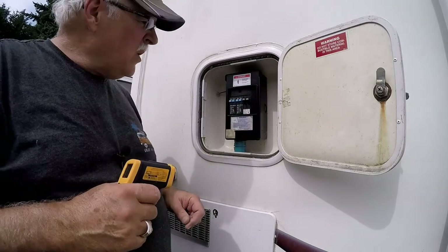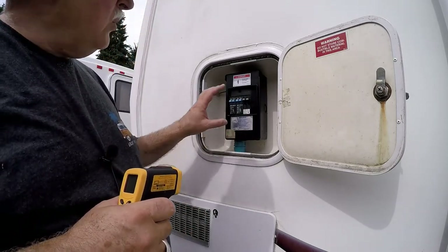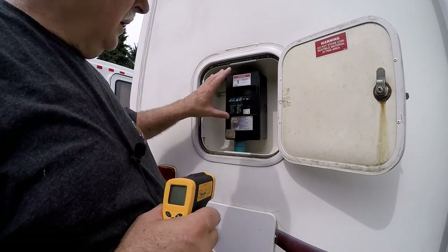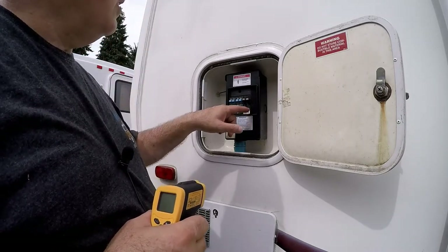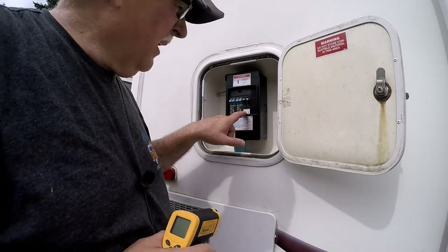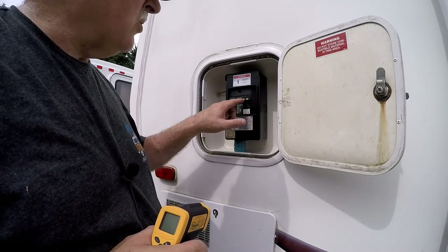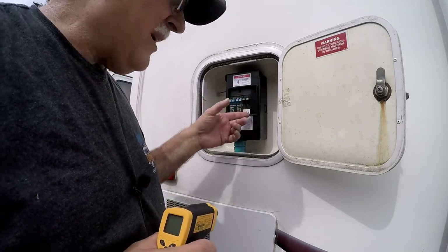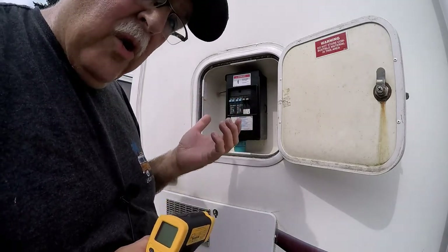To get the new breaker installed, make sure your power is disconnected, take the cover off, and it's just two wires. The 20 amp wire is smaller than the 30 amp wire. When I got my replacement breaker, the 30 and 20 were on opposite sides from the original — it doesn't matter which side, just make sure the right wire goes to the right breaker. The 30 amp wire is larger than the 20 amp.